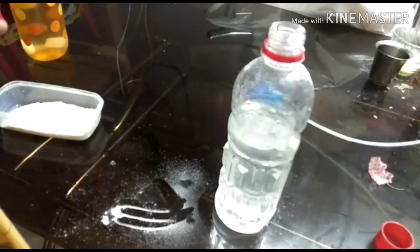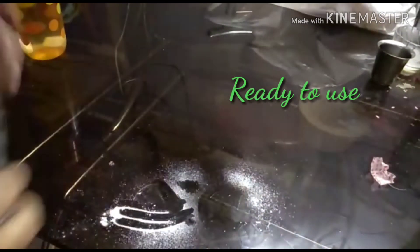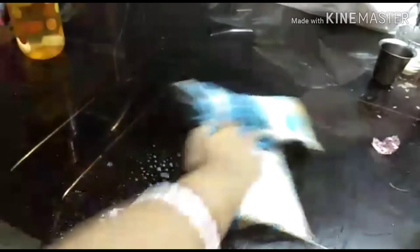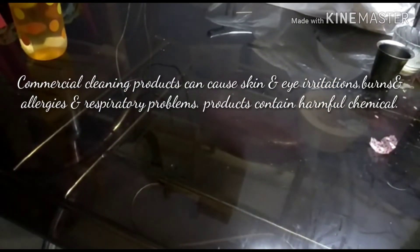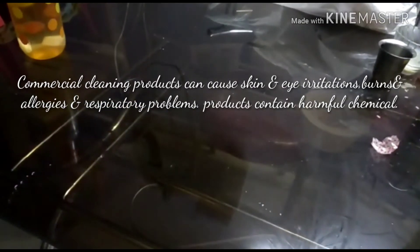Our solution is ready to use. Spray the solution on glass or kitchen tiles and you can see the better result — this is very effective. Why not use commercial cleaning products? Because they can cause skin and eye irritation, burns, and allergies, and contain harmful chemicals.